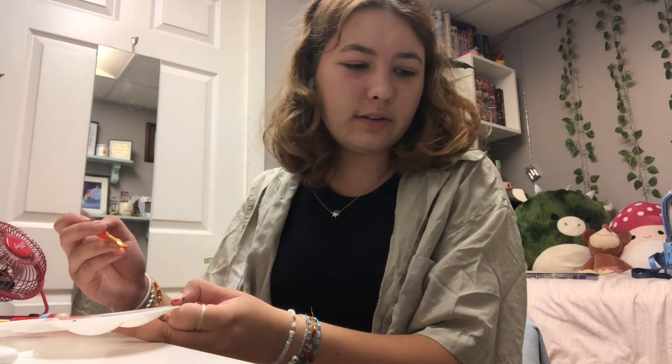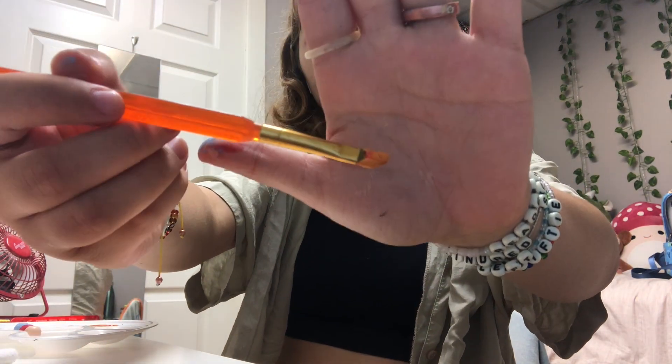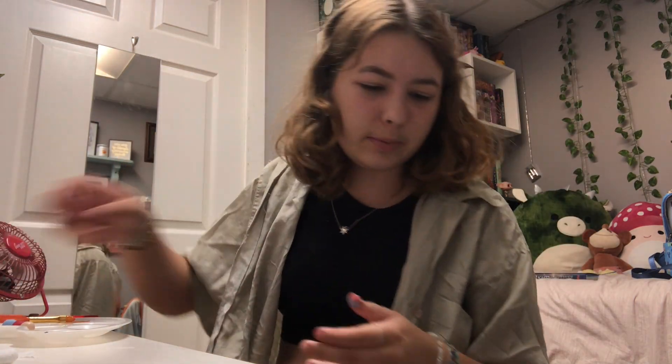Oh my god, is that orange? Oh no, my beads! I just lost my black bead. You can kind of see it there. Is that orange? Is it even focusing? That's very much orange. That's good. Now I have to find the black bead I lost.